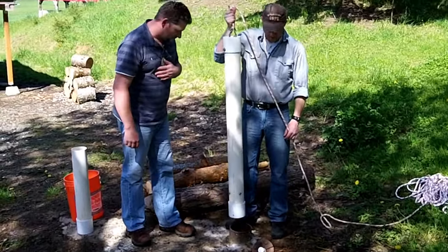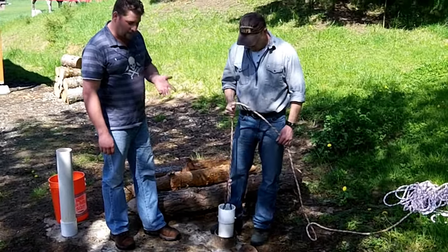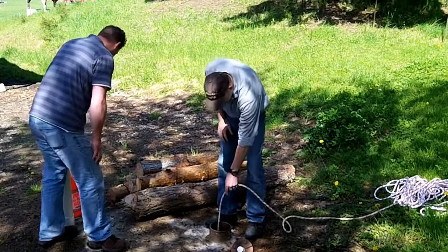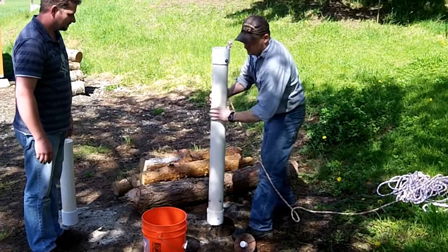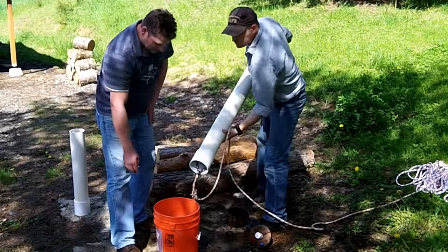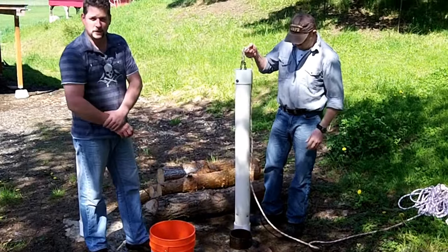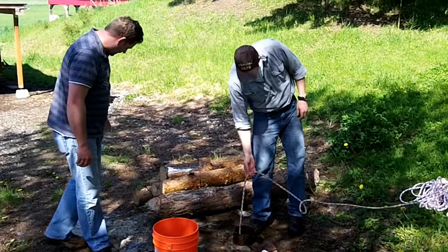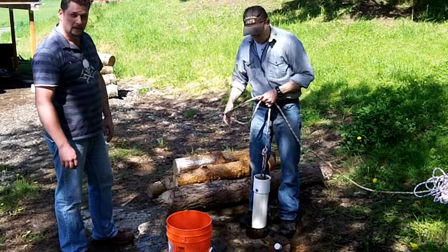Water level down here is 10 feet, which is just a static level. Plenty of water available — even if it was 50 feet or 100 feet, this would still work just the same. You've got plenty of rope. That one there holds about two and a half gallons. Four inch pipe holds 0.65 gallons per foot. We've set this one up at four feet, so about half a bucket. The plan is to also put together a shorter one with half the capacity — a little easier to work, especially if it was down at a much lower level.